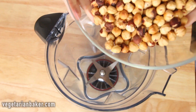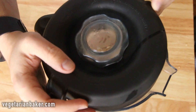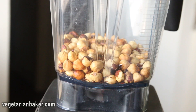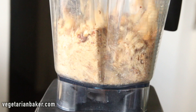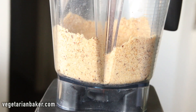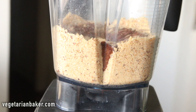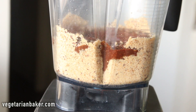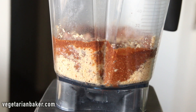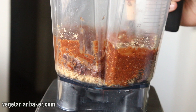In a high-powered blender or food processor, place in your hazelnuts. We're gonna pulse about 20 times. You should notice that the hazelnuts become very coarse. Now add in your chocolate concoction, and we're gonna blend on high until smooth. Make sure to scrape down the sides every once in a while to ensure that we have an even product.